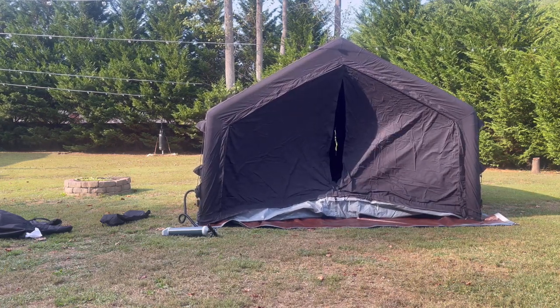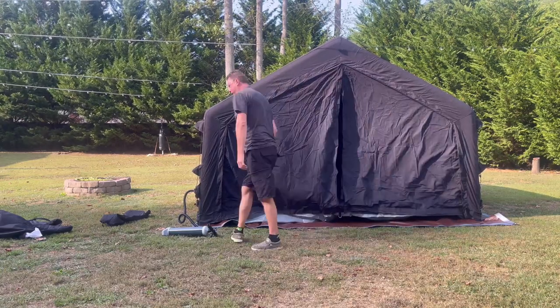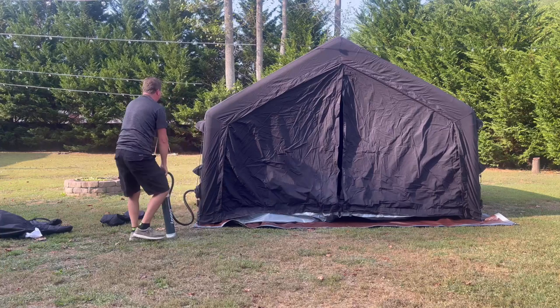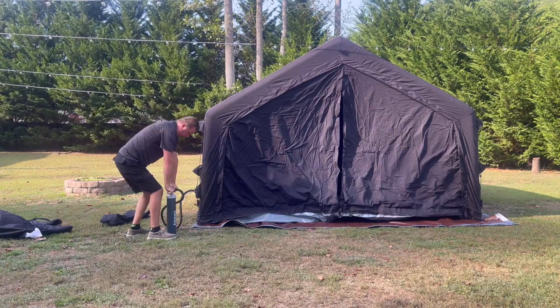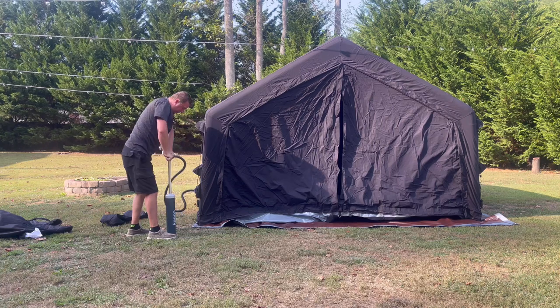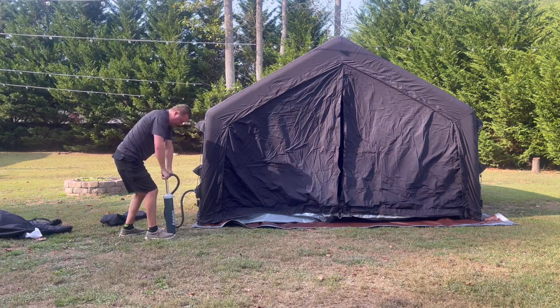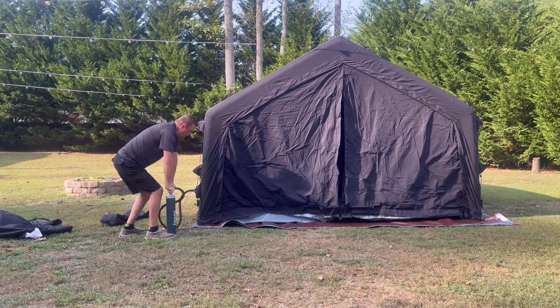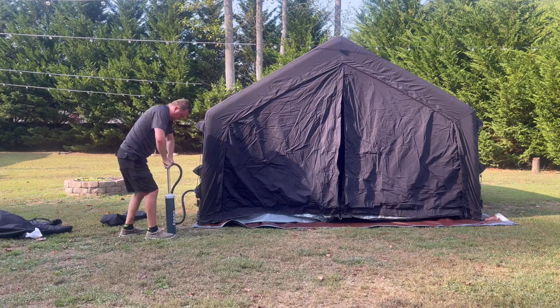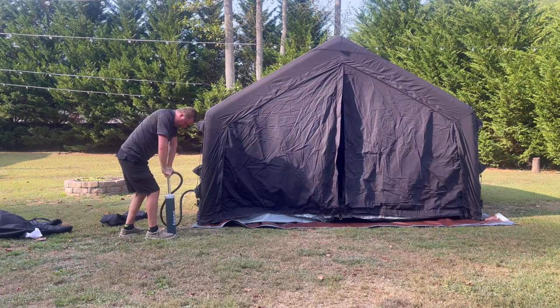Nice, okay — hey guys, I'm doing a live, non-cut video right now. So aside from any technical difficulties, that's in reality how long it takes to pump everything up.